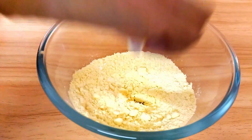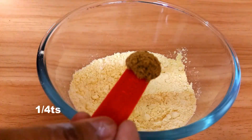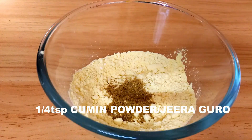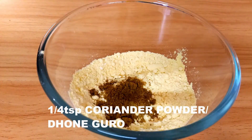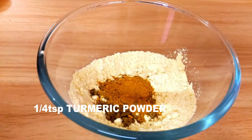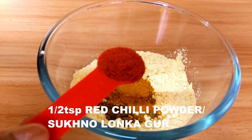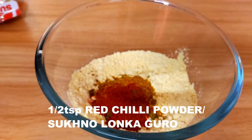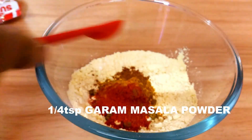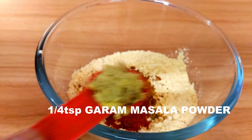Now add some spices: first goes in a quarter teaspoon of cumin powder or jeera powder, a quarter teaspoon of coriander powder or dhania powder, a quarter teaspoon of turmeric powder or haldi powder, half a teaspoon of red chili powder, and a quarter teaspoon of garam masala powder.